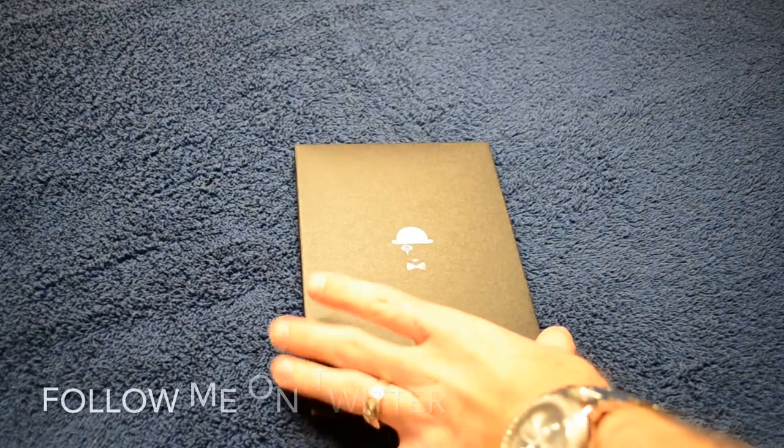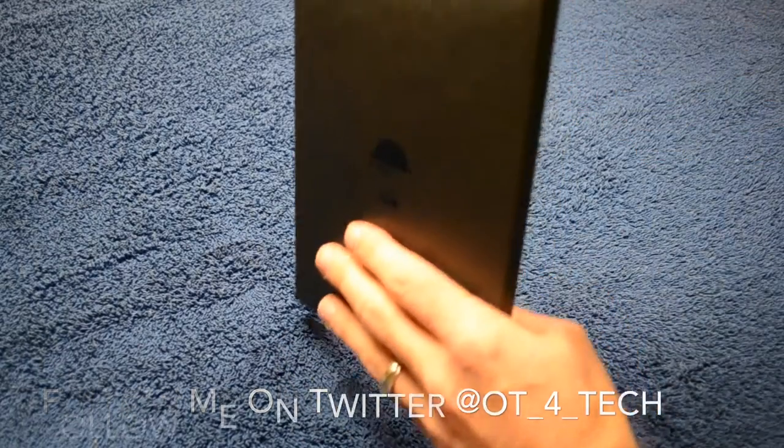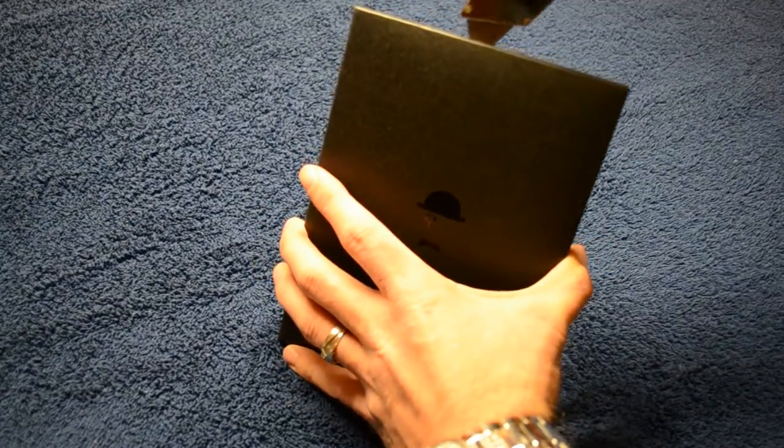This time we'll be looking at the Mime Feather Glass Spring Protector for the iPhone 5S. This is a tempered glass screen shield that measures .15mm thick, which means it's a very light, very thin screen shield — the thinnest that I know to date.